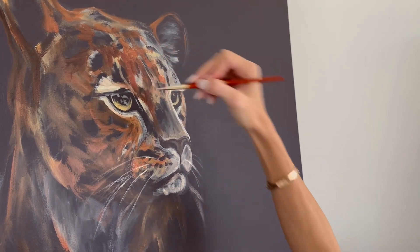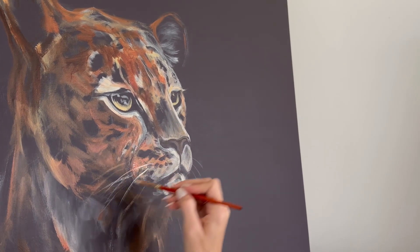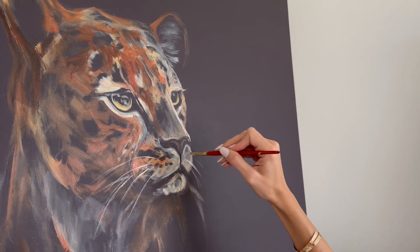I think that whatever works for you is good enough. When it comes to art there's no right or wrong way to do things. The right way is the way that brings you the most joy, and this is a process that's very fun for me.